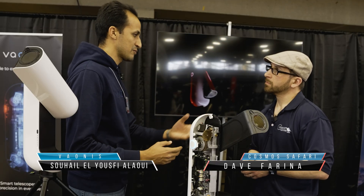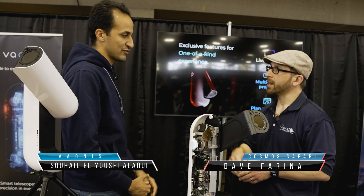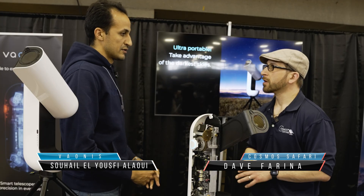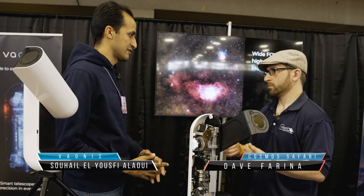We continued with the Vespera Frontier and some special editions, and now today we are presenting the Vespera 2 and the Pro. They have been released since last year, but it's the first time we are presenting them at NEET.